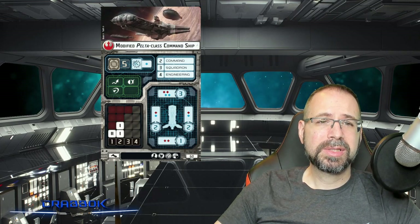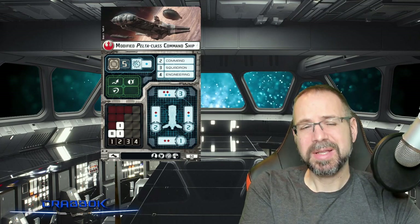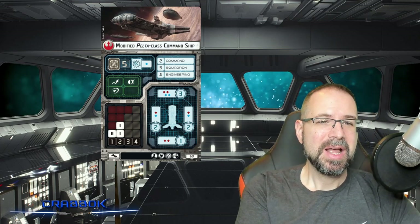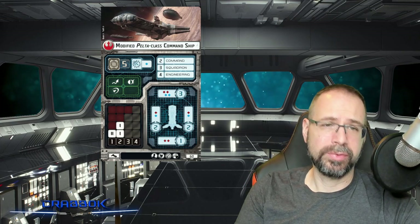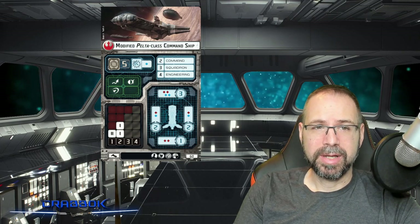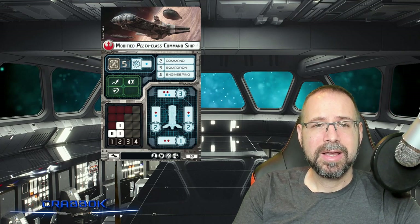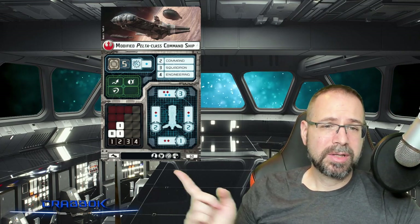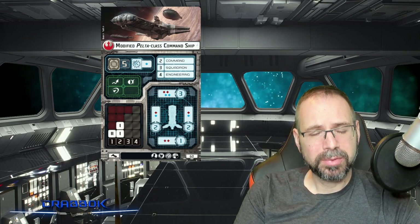Now when we go into the slightly more expensive version, we're going to look at the command ship. We're going to notice a couple of upgrades as well as a downgrade. We're going to lose a black die in our anti-squadron battery — it only has a single blue die, so not as effective at attacking enemy squadrons. But it's going to cost a little bit more too, going up to 60 points. Not a huge jump, but certainly a jump.